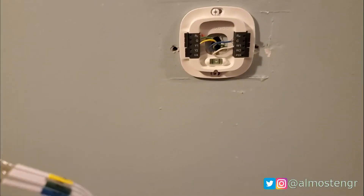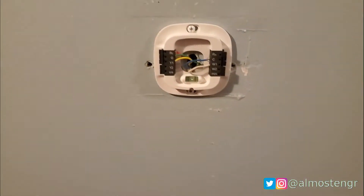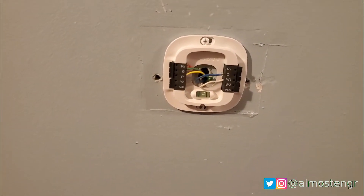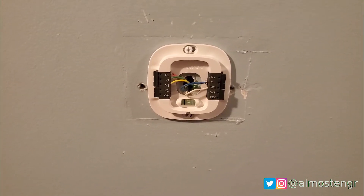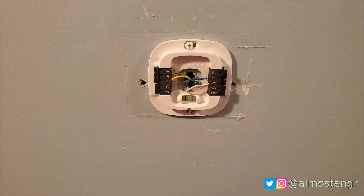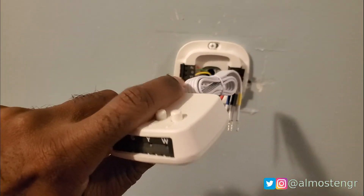Another thing to note is that the Ecobee does not use batteries — it is powered off of 24 volts supplied by your air handler or HVAC system. If you want to use batteries, you can't. You have to use this adapter, and it came included in the box at no additional cost.